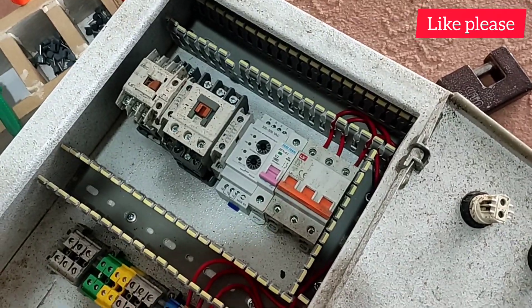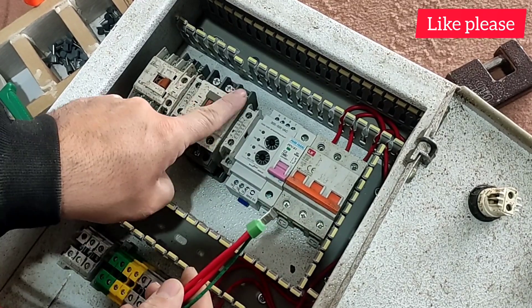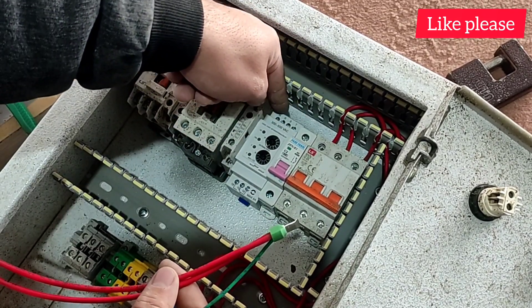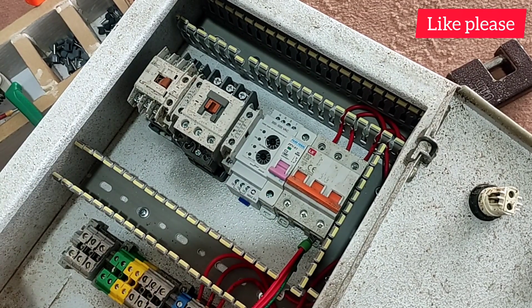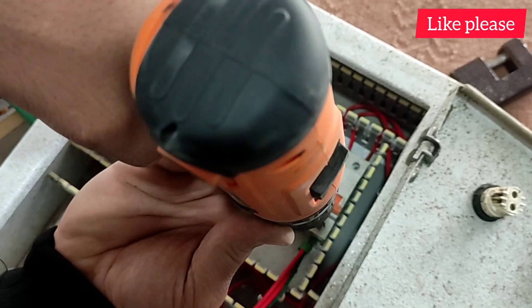Then we connect the input wires of the contactors. For two contactors, two wires must come out of each phase. Also, we connect one wire from each phase to the input of the phase controller, so that the phases can be controlled. And if a problem occurs, the circuit will be cut off.